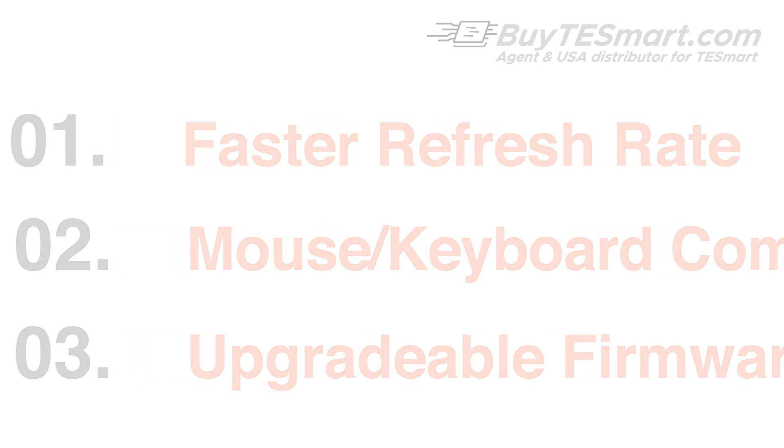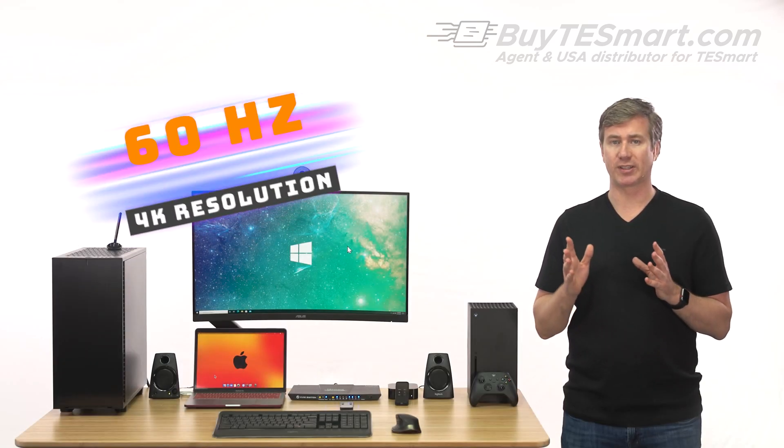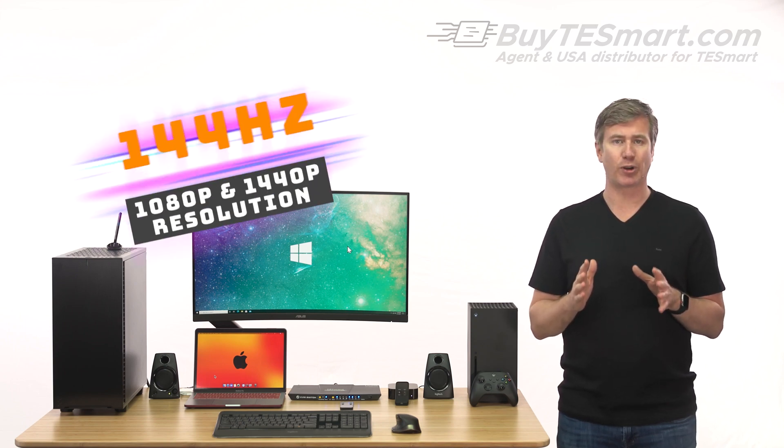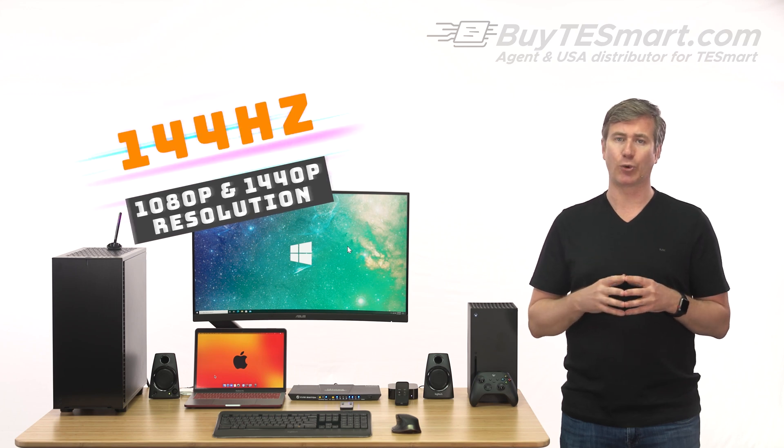As with prior models, these KVMs are capable of up to 4K resolution with 60Hz, but these new A2U models can go a blazing 144Hz for both 1080p and 1440p.